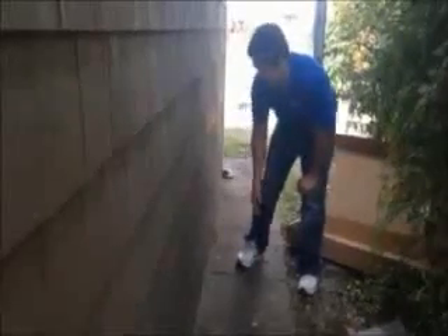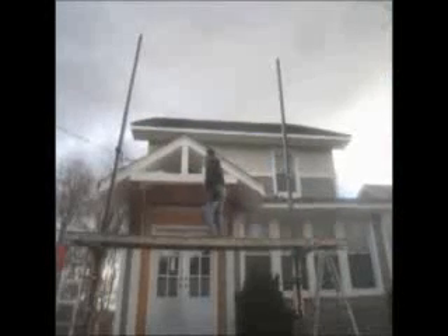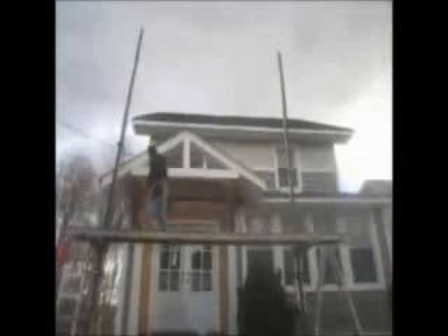OJ channel, starter strip, straight. For your free consultation and estimate, go to one of our websites.